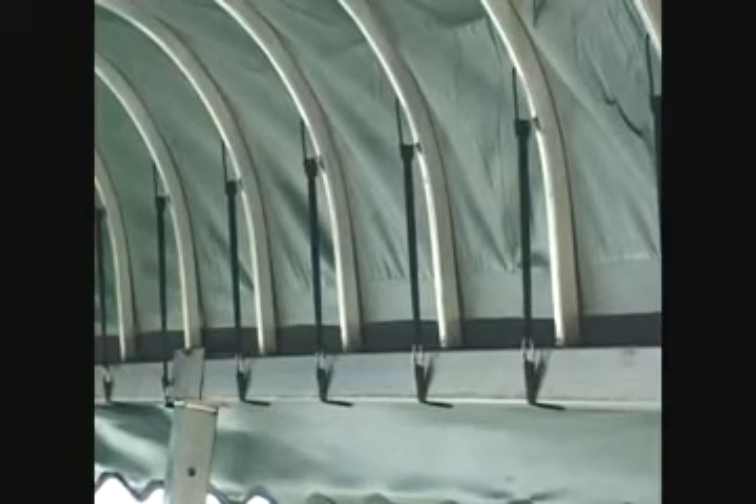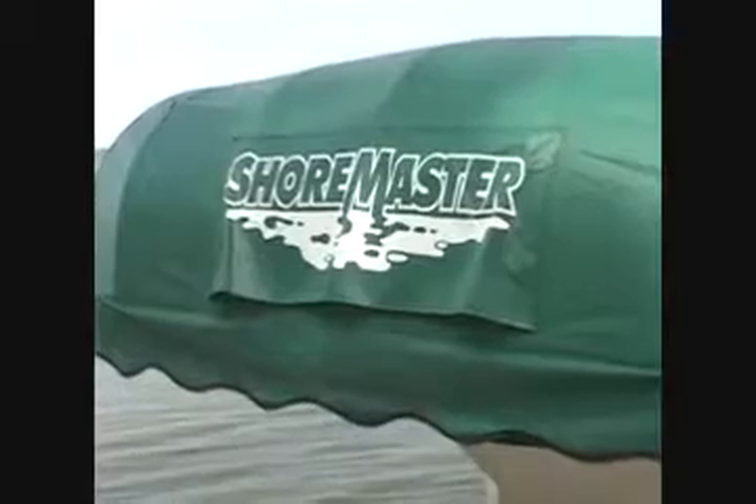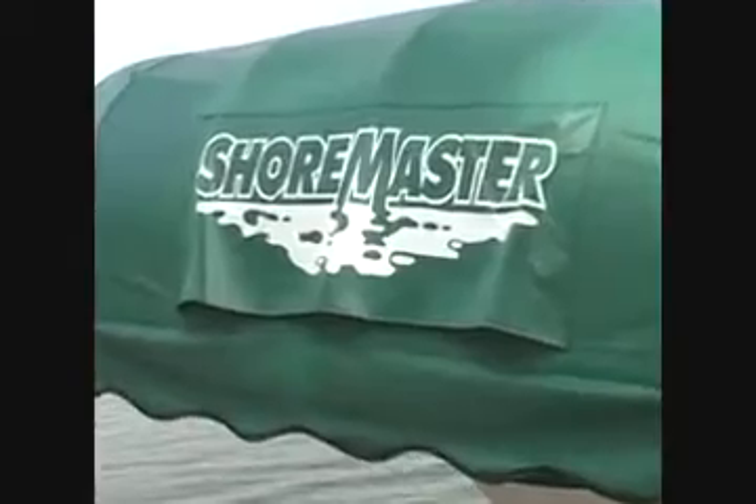no leaky stitches, easy bungee clip attachments with no loose springs or clamps to lose, and safety vents to significantly reduce wind hazards.